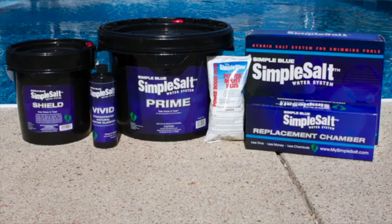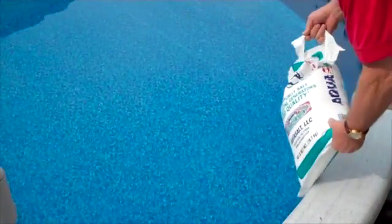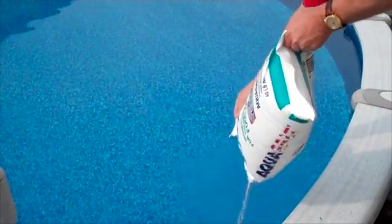Once this is done, you're going to add a small amount of aqua salt to your pool — just one to two bags, well under 100 pounds. Depending on your pool's size, simply pour it in if necessary, and stir it up with your back pole and your pool brush.